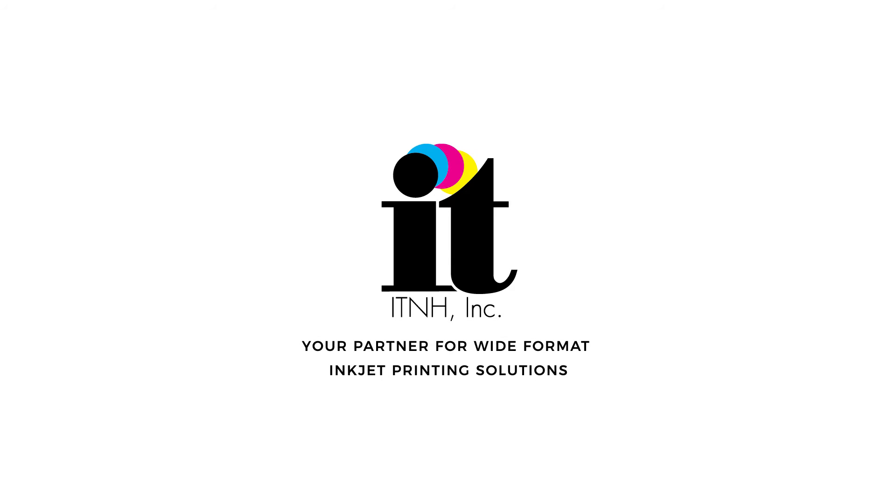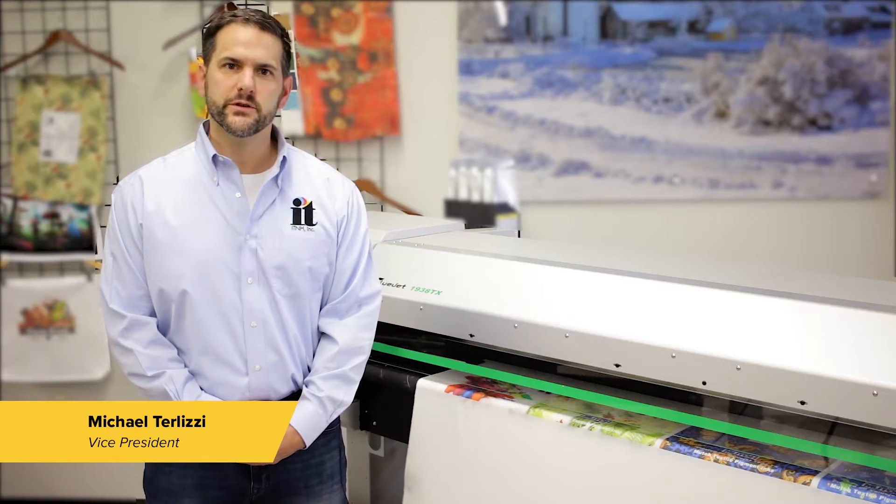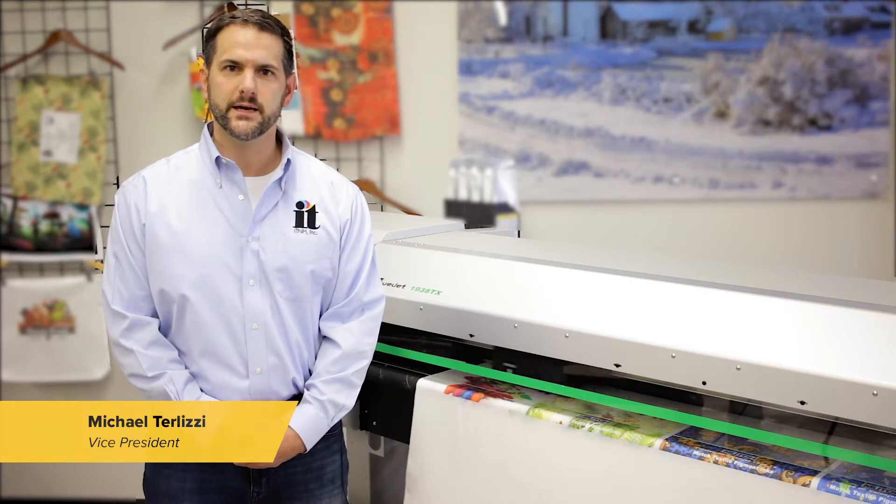Hi, I'm Mike with ITNH. Today we're here at the ITNH corporate demo facility and we'd like to introduce you to the new Mutoh ValueJet 1938 TX printer.